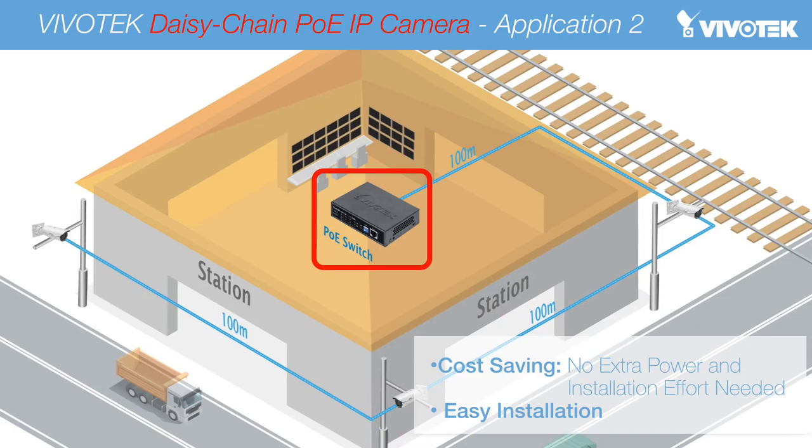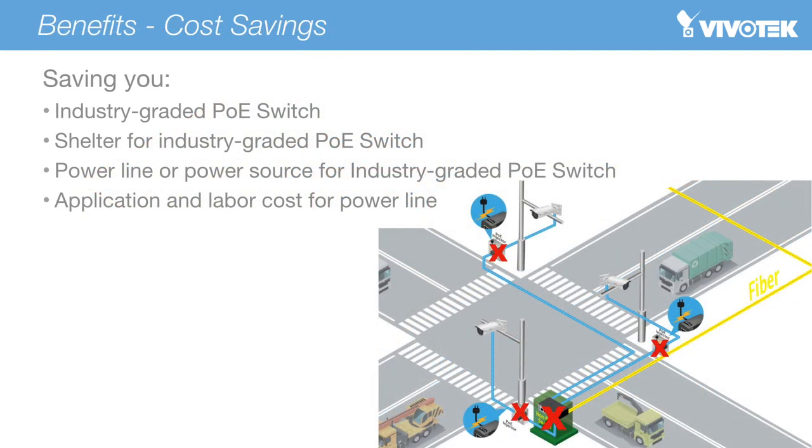On this page, we can see a camera system installed to monitor entranceways. In this application, users can also adopt Vivotech's R series cameras with the need for only one Vivotech PoE switch inside the building — the AWFED 0500-120, a 5-port, 120-watt PoE switch — and only one RJ45 cable between each camera outside the building. By adopting Vivotech's R series cameras and PoE solutions, the below expenses and installation efforts are now no longer necessary.